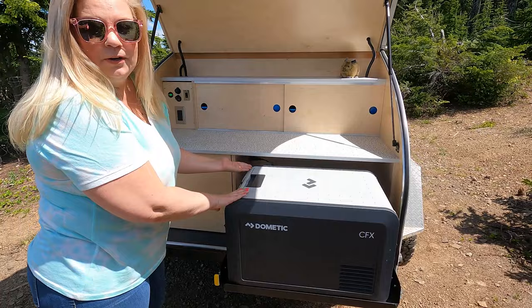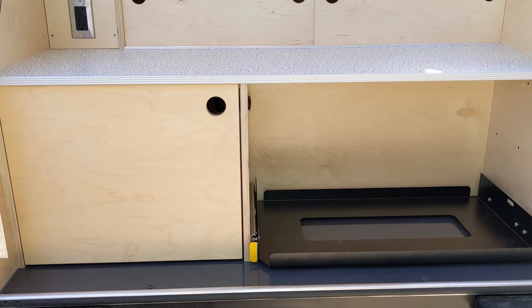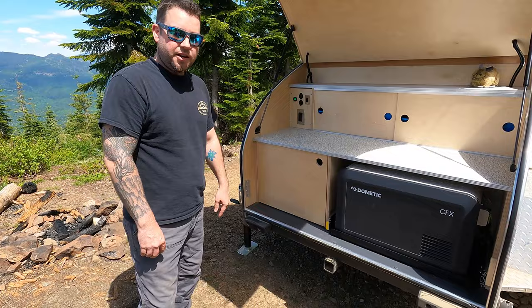One thing we added was this drawer slide-out. We have our powered Dometic fridge here. You could just put a cooler in the open area if you didn't get the slide, but we love this and would highly recommend getting that option if you're looking at a Timberleaf.